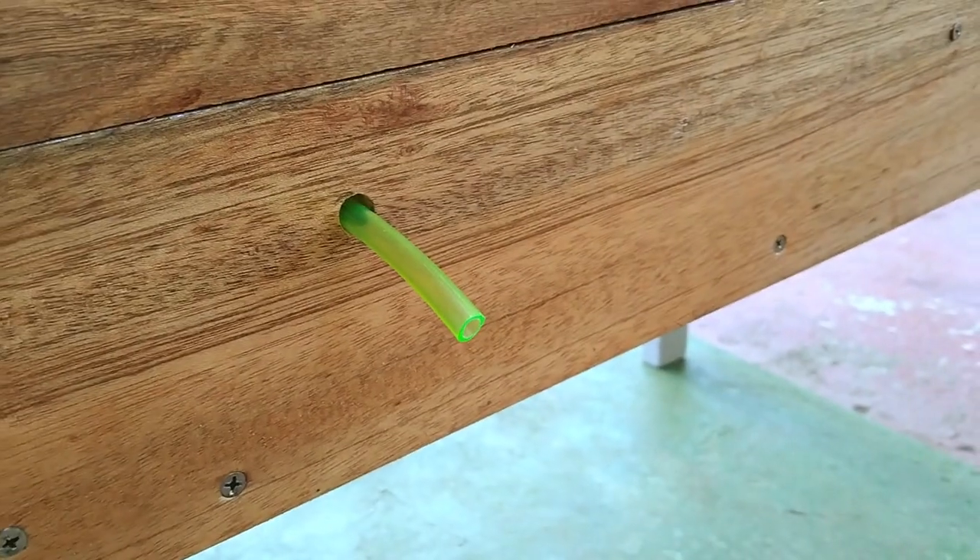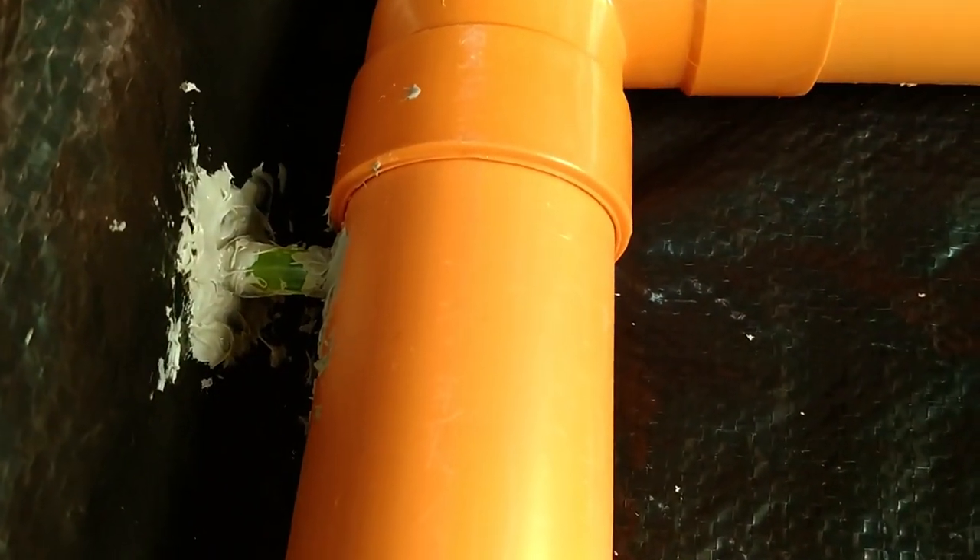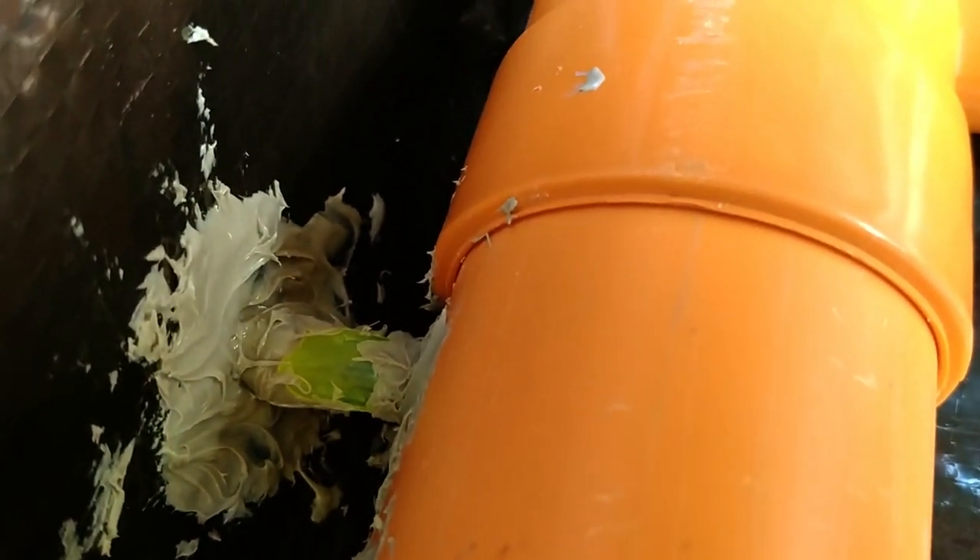After waiting for the sealant to completely dry, it should look similar to this. I know it isn't a pretty sight, but trust me, it will do the job.